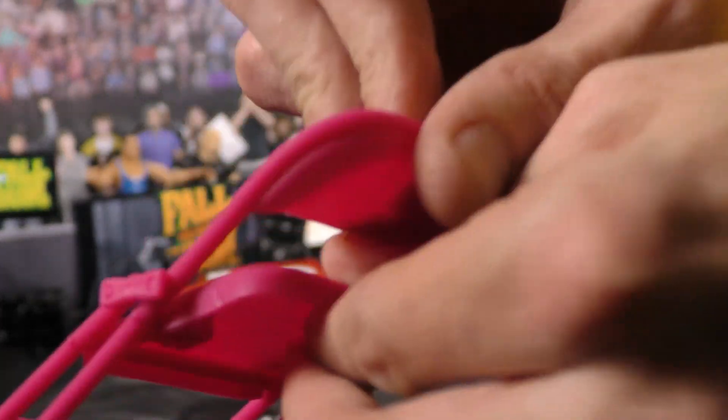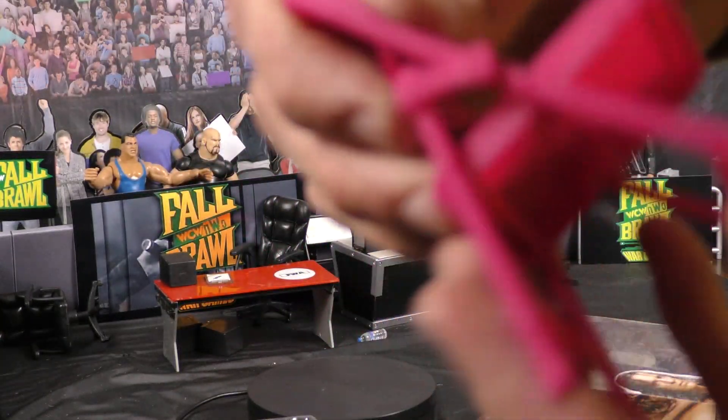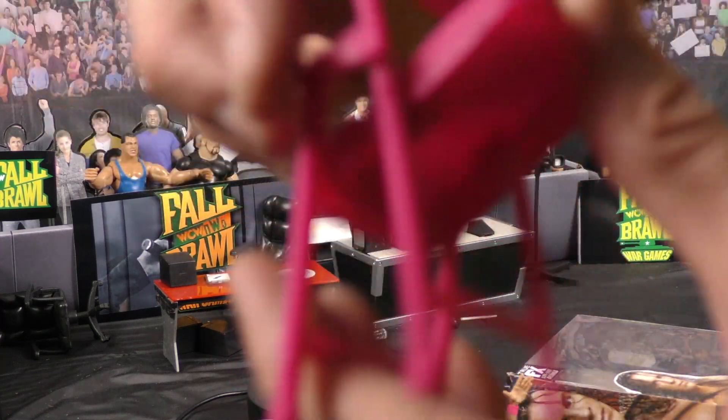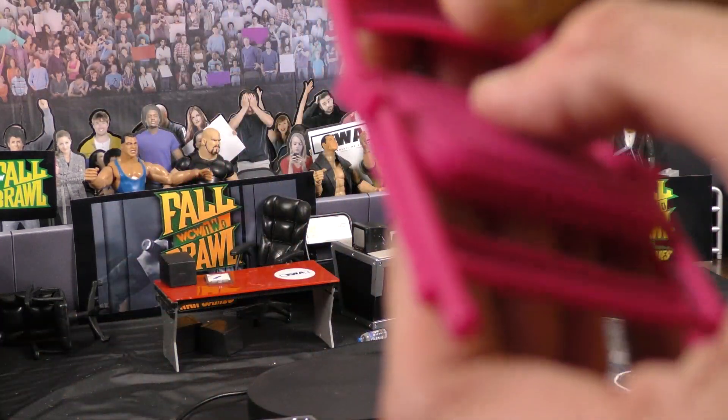The chair is really good quality. You can see the hinges on the chair right there — that's pretty cool, I dig that.